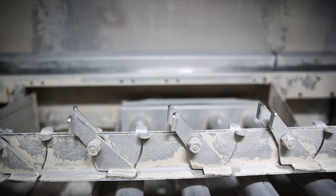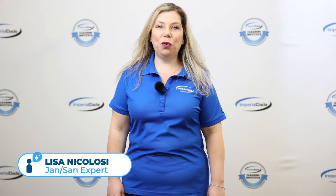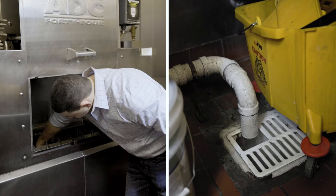Want to know an easy trick to keep your commercial dishwasher running smoothly? In this video, we're going to review how to manually delime a dishwasher.